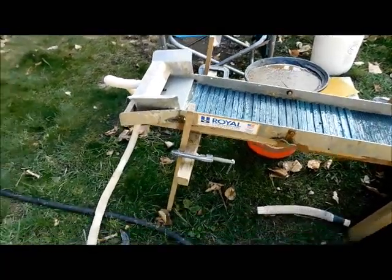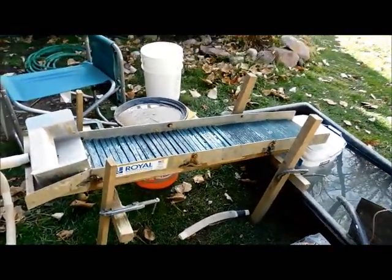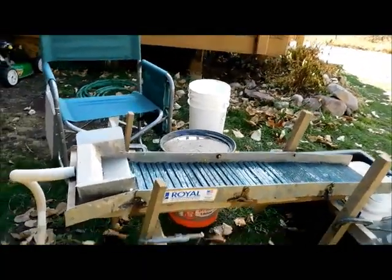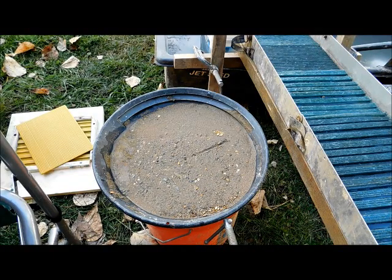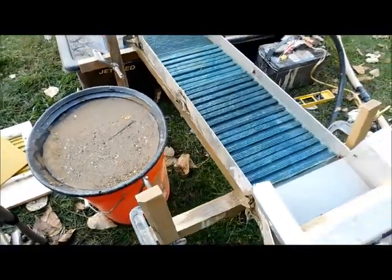Let me run in the house and get some gold to dump in that dirt over there, get it running. If we can get close to recovering 1.6 grams, I'll know the mats are working good. So let me get this turned around and we'll get this thing fired up.